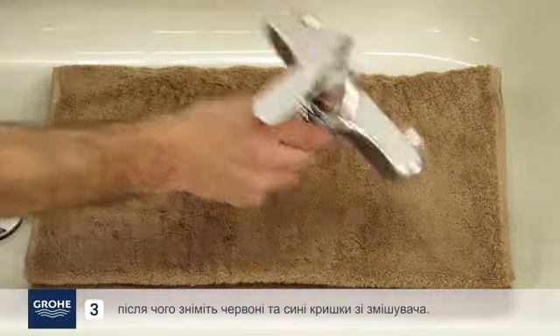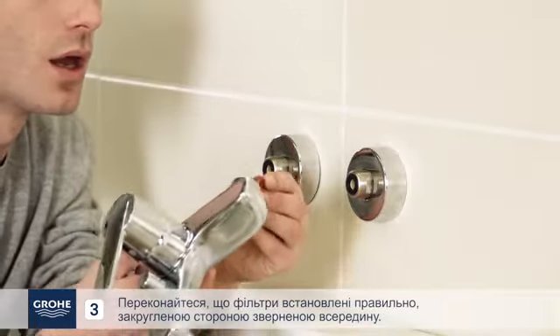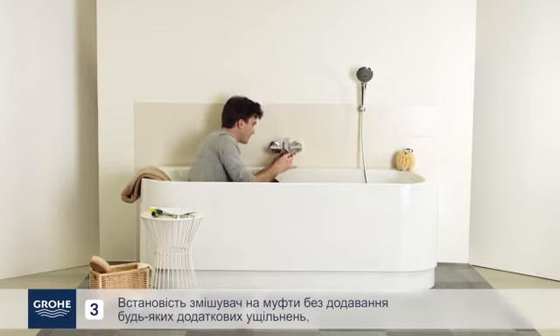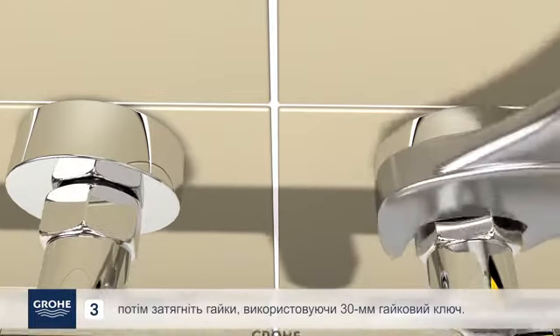Then remove the red and blue caps from the mixer. Make sure the filters are placed correctly with the rounded side facing inwards. Place the mixer on the S-UNIN connectors without adding any additional seals, then tighten the nuts.